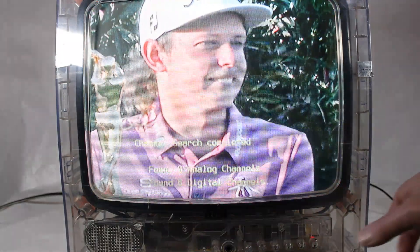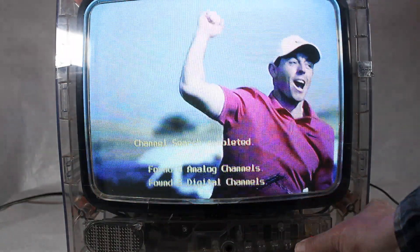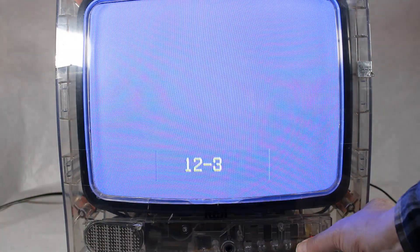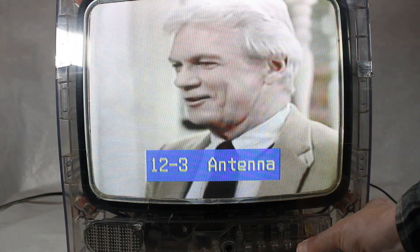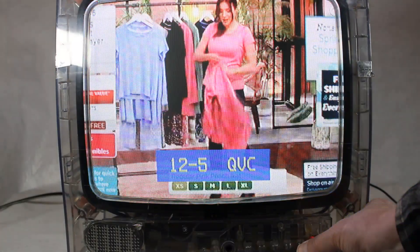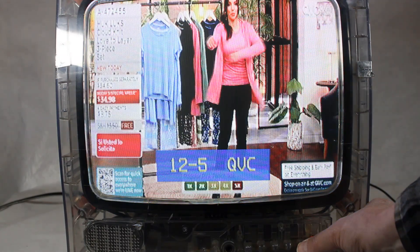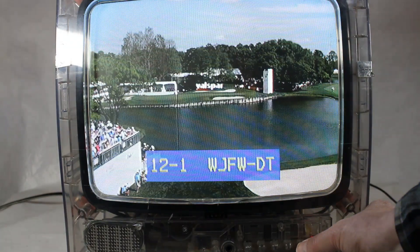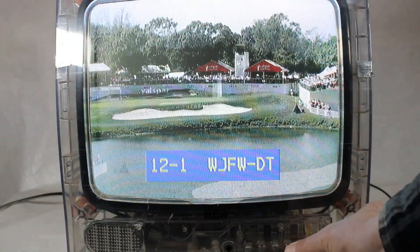What do you know about that? Now let's see if I change the channel here. There you go — looks pretty good, actually. This is all coming from channel 12, but it's coming off the tuner, which is cool. If you watched the previous video, I wasn't able to do this. So yeah, this works pretty cool.